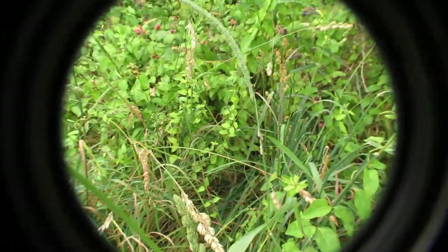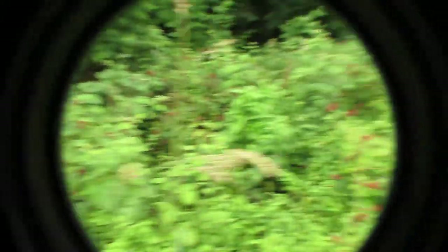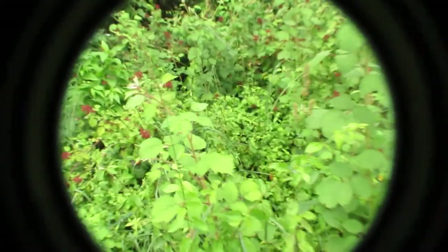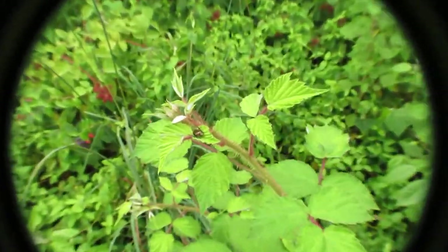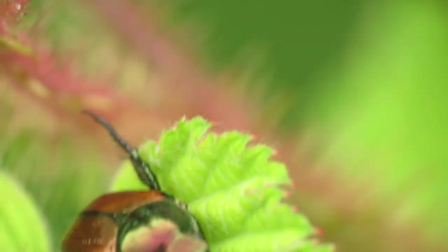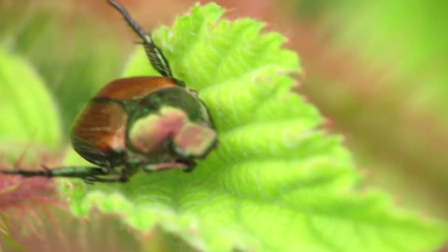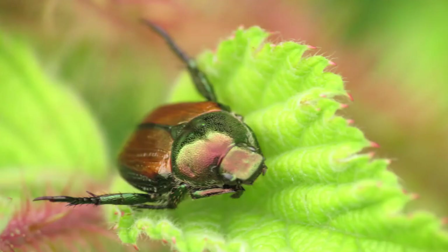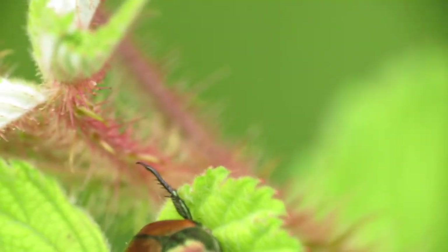That's all there is to macro photography. Hope you guys enjoy — very fun hobby to pick up. Once you get good at it, there's nothing stopping you from getting amazing shots. Here's another one. These things mate like crazy. That's a handheld shot; my tripod's not on the ground.